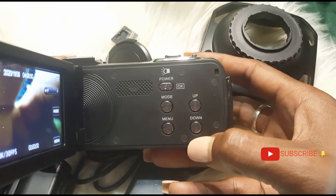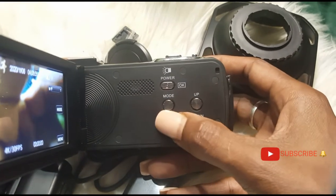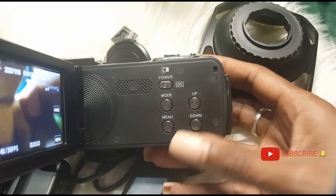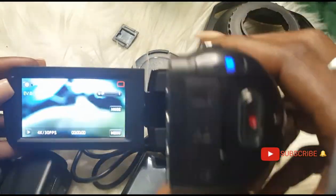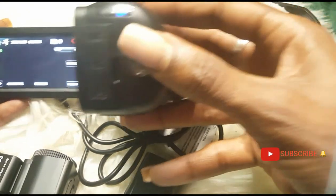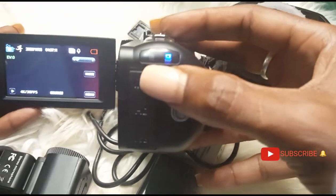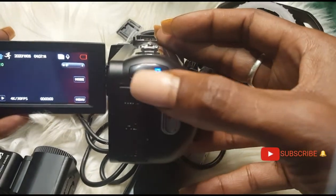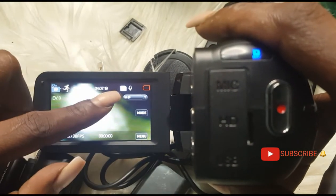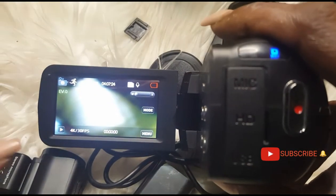This button takes you up and down in the menu. You can change the mode of the camera — you can go to the menu to find all the details and put it in night, day, etc. This light shows you that it's busy. This is the charging light, and here you have the memory card slot.